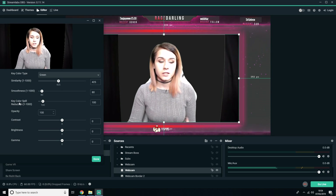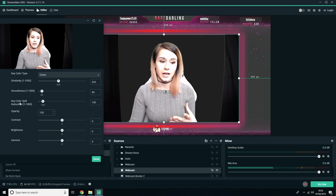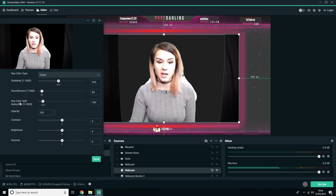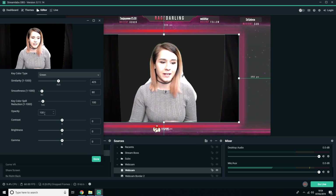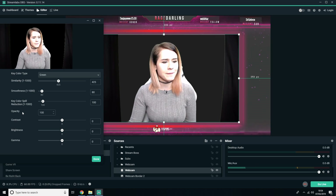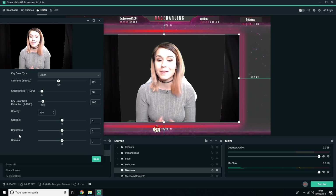Key colour spill reduction you can leave the same — you don't really need to mess with that unless there are any webcam settings you think would benefit from it, but generally you can leave it. Opacity, leave that at 100% unless you want to make your webcam slightly transparent. Contrast, brightness, and gamma are all webcam settings, so if you need to increase or decrease any of those you can, but for this we're going to keep them exactly the same because it's perfect.